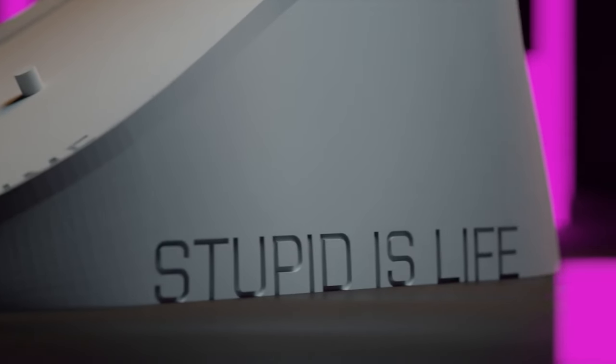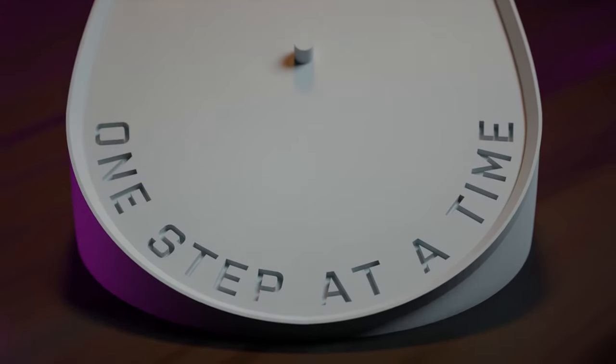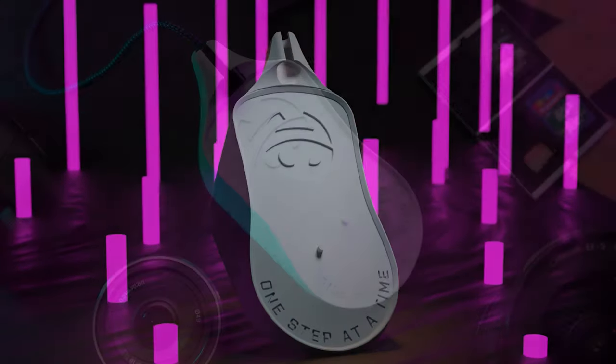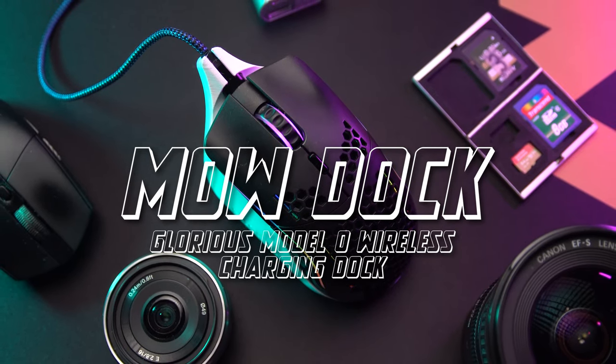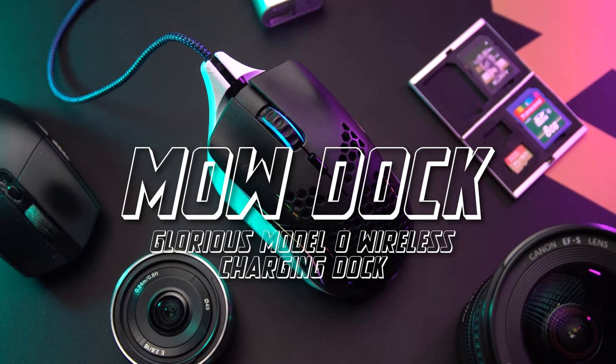I made a Model O wireless charging dock. What is up guys? My name is BrickDZ, you can call me DZ. And today we're going to be talking about my Model O wireless — more specifically, how I charge it.